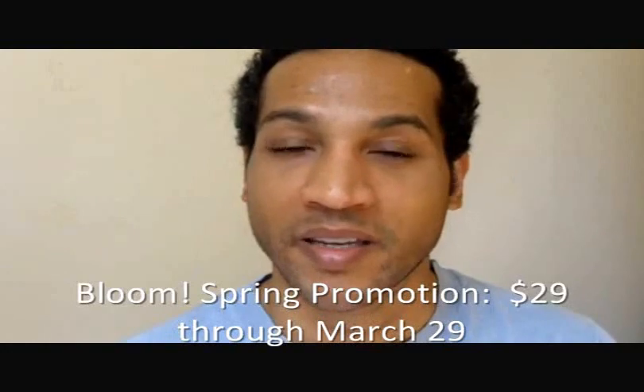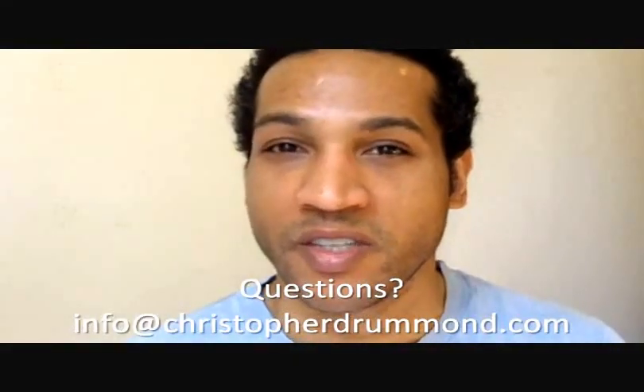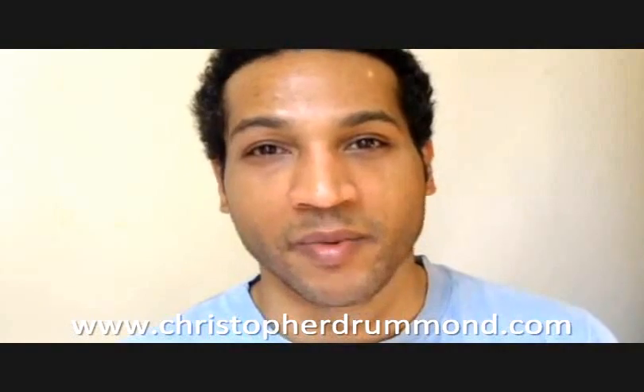That is our Bloom Kit — $29 out the door, limited time only, available until March 29th. Let us know if you have any questions at info@ChristopherDrummond.com, and you can see the products and buy them only at www.ChristopherDrummond.com.